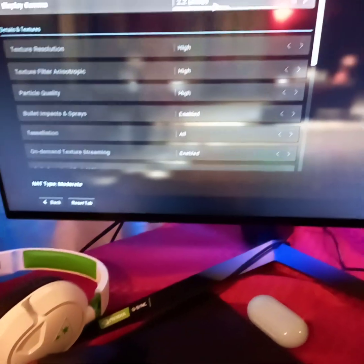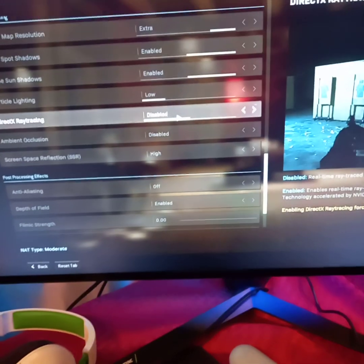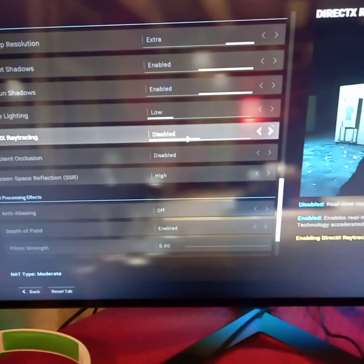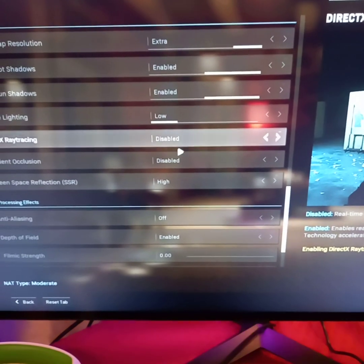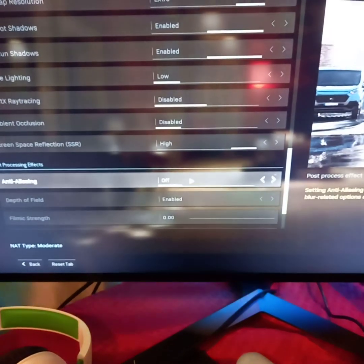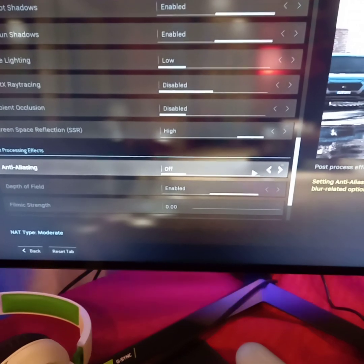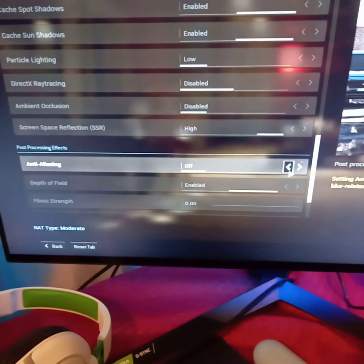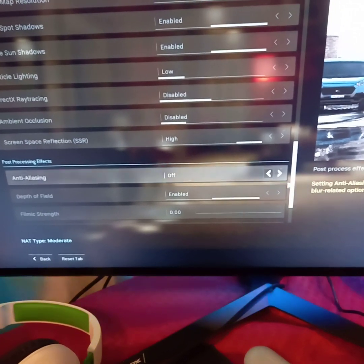Everything is maxed out except for DirectX ray tracing — I have that disabled, there's not much benefit to having it on. Ambient occlusion is disabled, and anti-aliasing I have off because I like a very sharp, clear picture when I'm playing. Plus there's a huge FPS benefit when you turn anti-aliasing off.